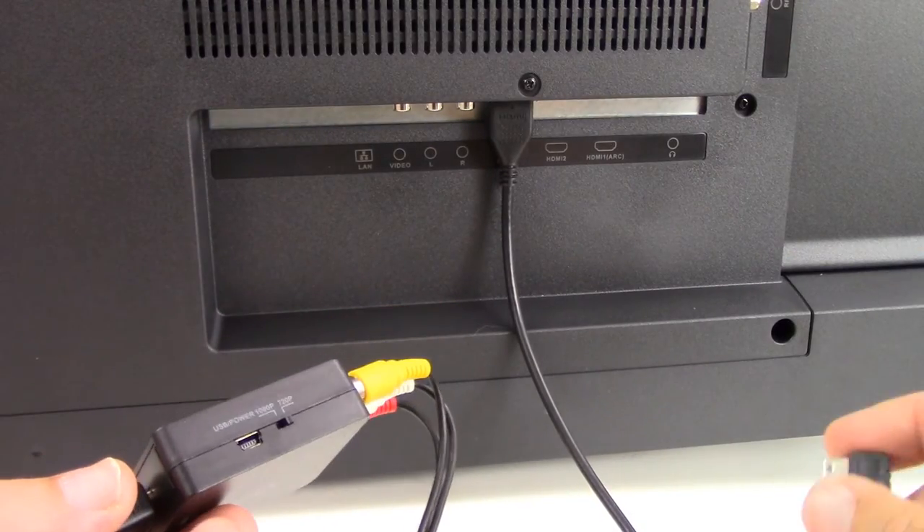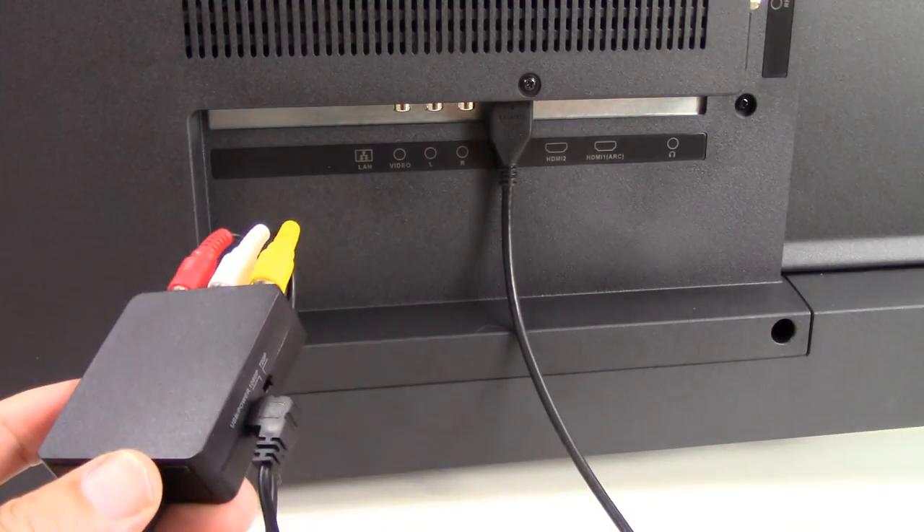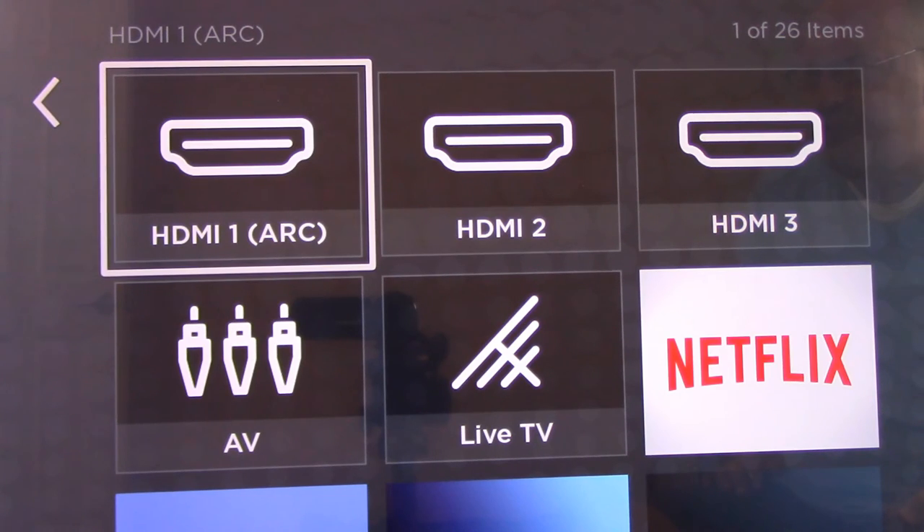One of the final steps in connecting the converter is plugging in your power supply. When you turn your television on, you're going to need to select the correct input that you plugged your converter into. In the case of our example, you'll recall we plugged our converter into HDMI 3.